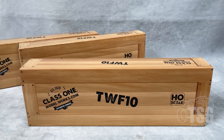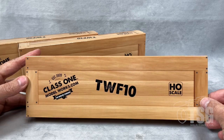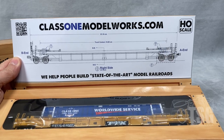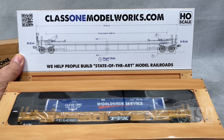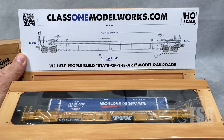As you surmised from the thumbnail and the intro, we're looking at the Class 1 Modelworks 48-foot well cars. I don't usually show the packaging, but in this case I'm making an exception because it's pretty interesting-looking packaging. The boxes look like wooden crates, which is pretty cool in itself. But when you lift it up, there's a technical drawing of the car, and then you can see through the window what the car looks like. I like to show things when it's something different, so I'll unpackage these and we'll take a closer look.